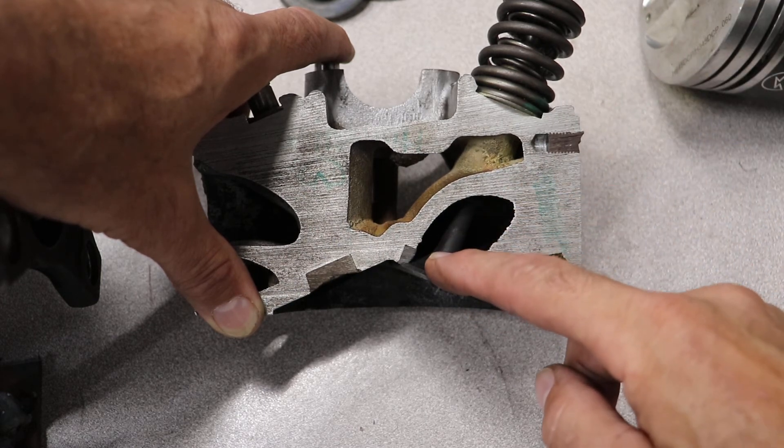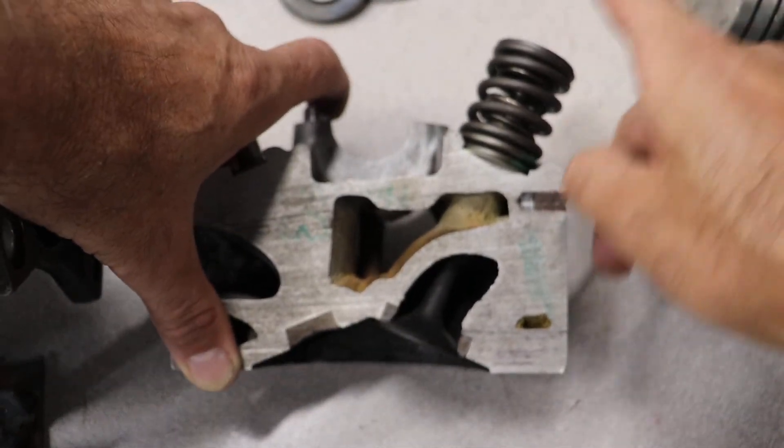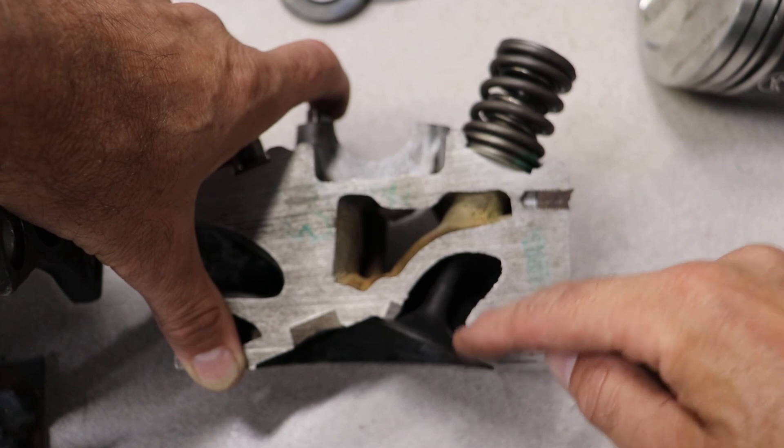So if you see an ASC question and it's talking about this height being too tall on the top, you know you have wear right here.